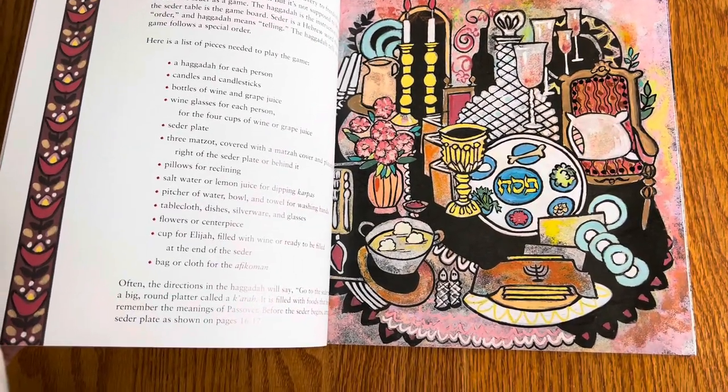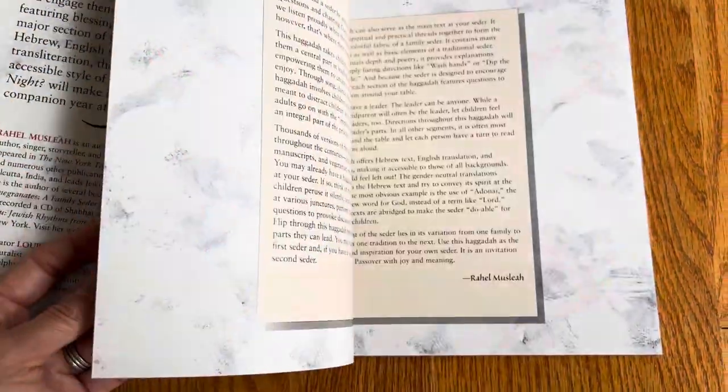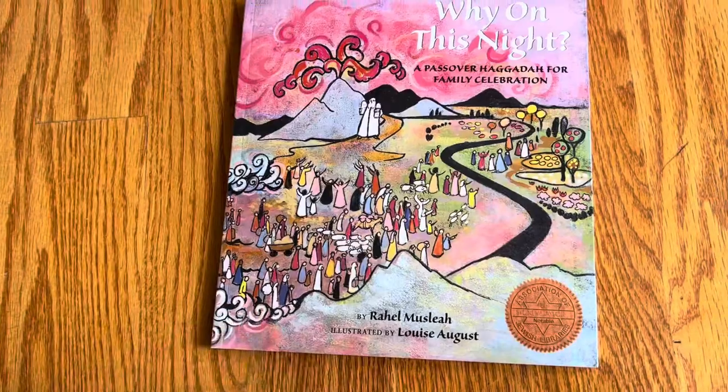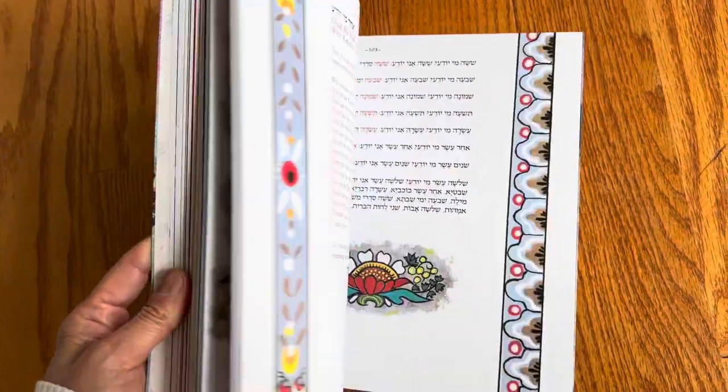It's kind of like a guidebook or primer — it tells you how to set the seder table and how to celebrate. It's a great primer on Passover celebration overall.